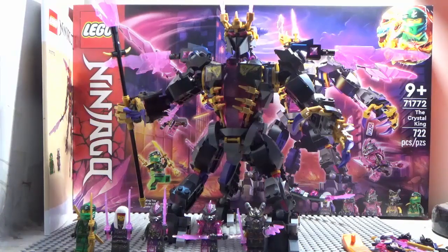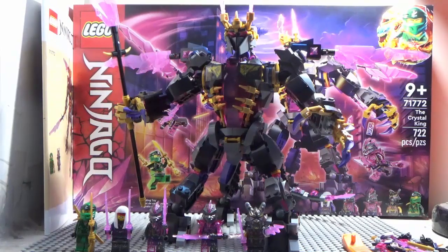Ages 9 plus, set number 71772, piece count of 722 pieces, and the price range was about $79.99. Unfortunately I'm unable to show the box because the box is too big. Characters include Lloyd and Harumi.